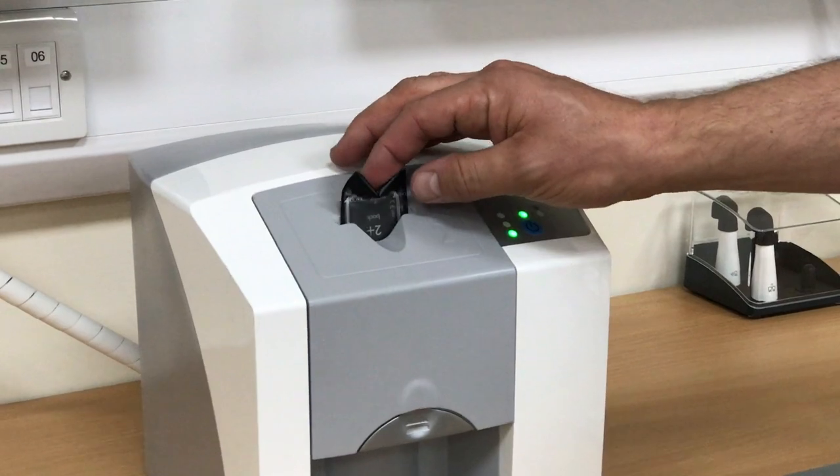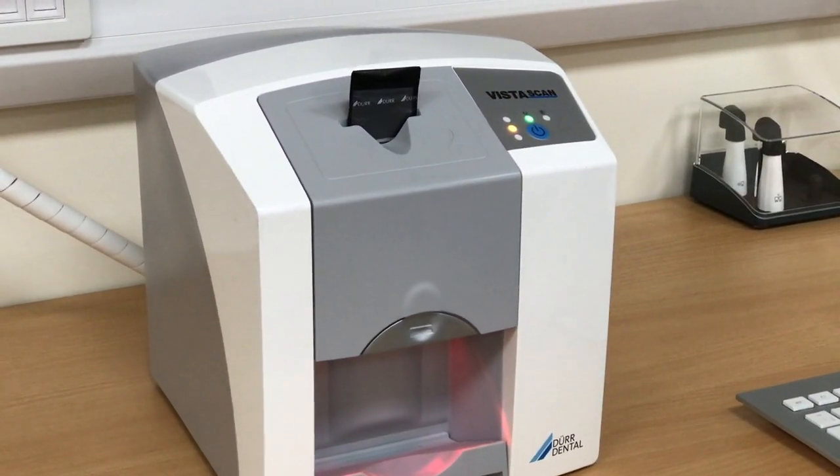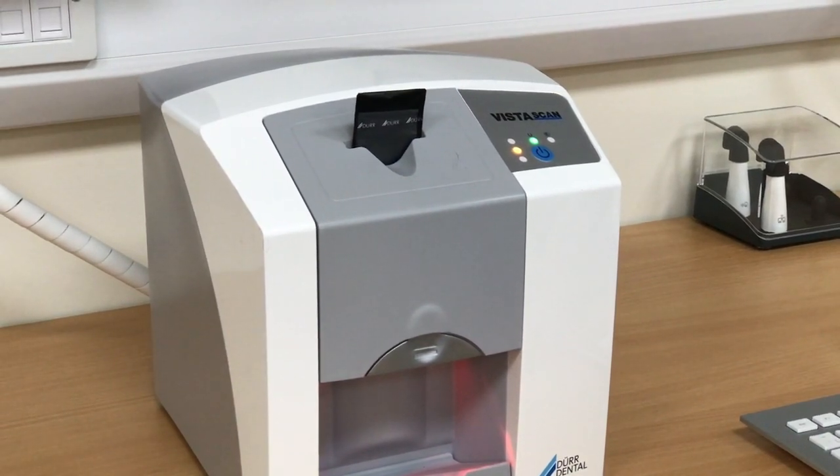With a gentle press of the image plate, the scanner should eject the plate from the barrier envelope and your image will appear on the screen.